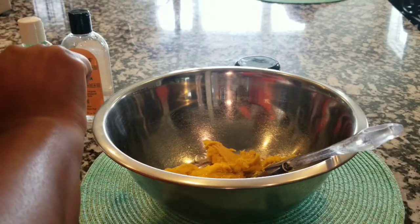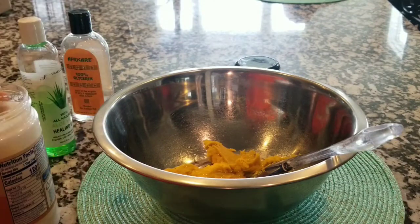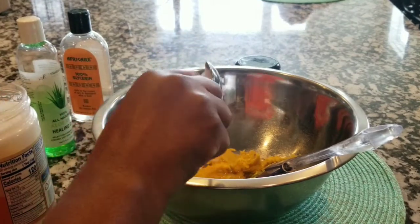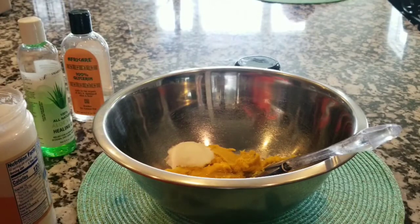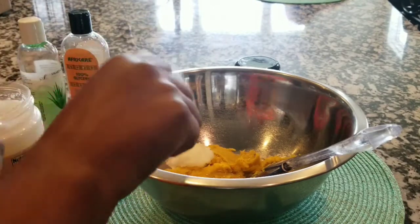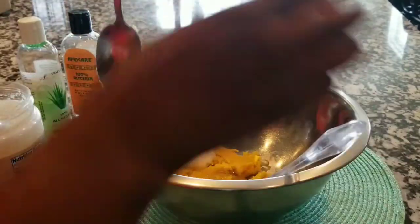As you see, I'm just putting everything in the bowl still. I'm putting in the coconut oil — just a few scoops. I really didn't measure out anything. I just went by my liking, just with the smoothness and everything. That's what I'm doing here.